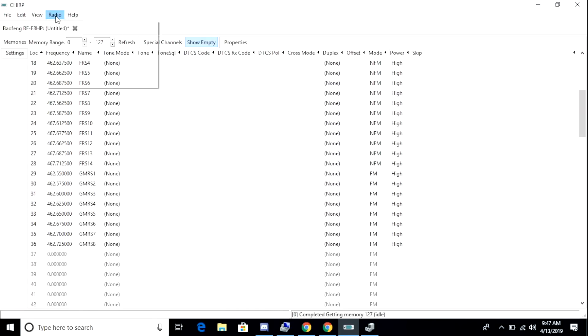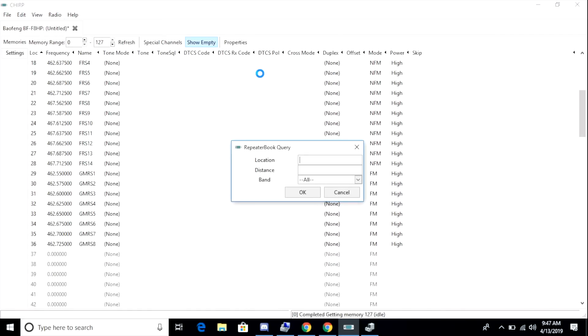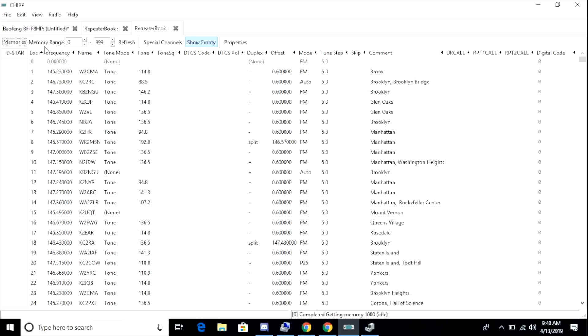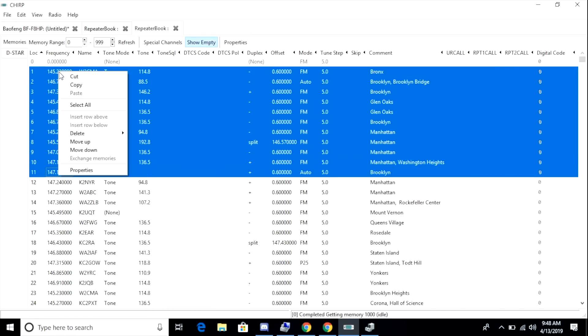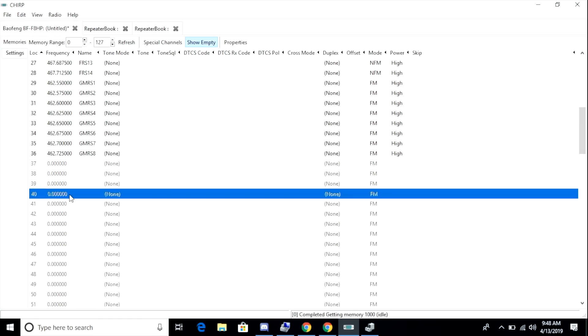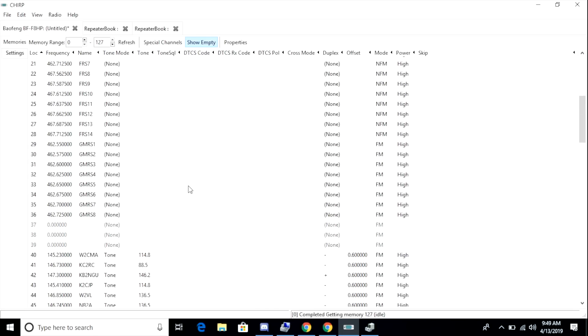I also want to show a quick way to import local repeater information. Go to Radio, then Query Data Source, and pick Repeater Book. Type in a location like New York, set a distance — in this case 25 miles — and pick 2 meters. You get a tab with a data table of two meter frequencies. I highlight all of them, copy, go back to the Baofeng tab, pick an empty channel, right-click and paste. And there you go — we have all the frequencies we want programmed into our radio.